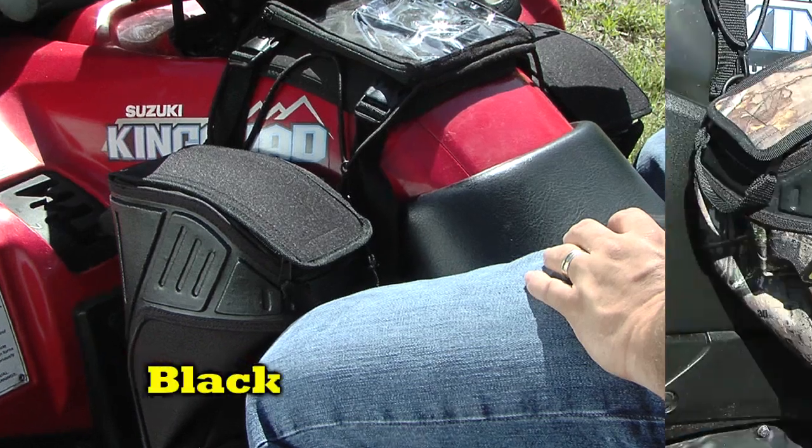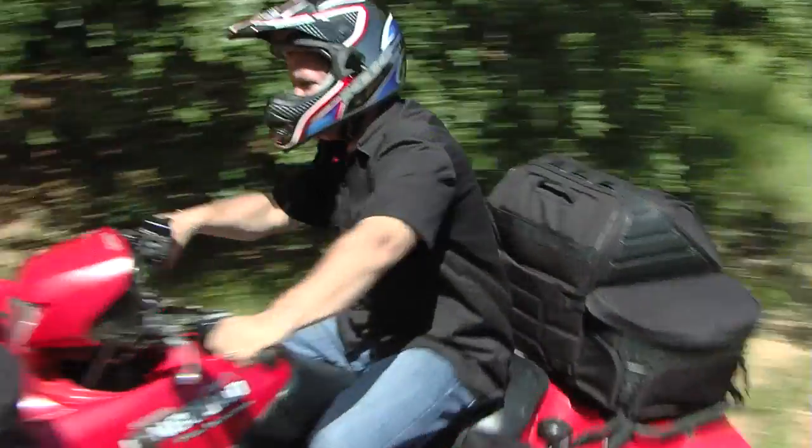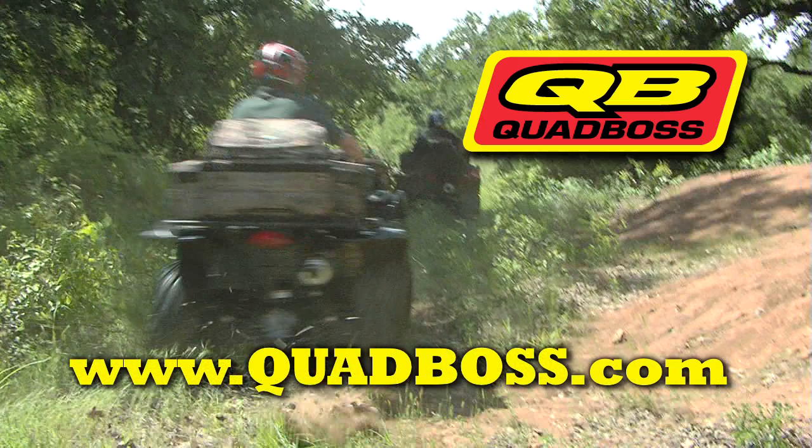Available in black or Realtree AP colors, this Quad Boss XT Tank Saddle Bag Organizer helps you get the job done right. To see more, go to QuadBoss dot com.